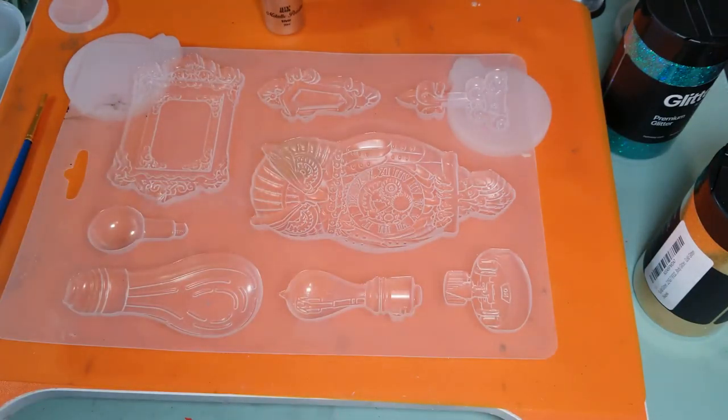There are a lot of really neat ones. I have more of these molds and I made this super cool thing for my daughter for Christmas — if I do say so myself. I'm sorry, I'm bragging, but she thought it was cool.